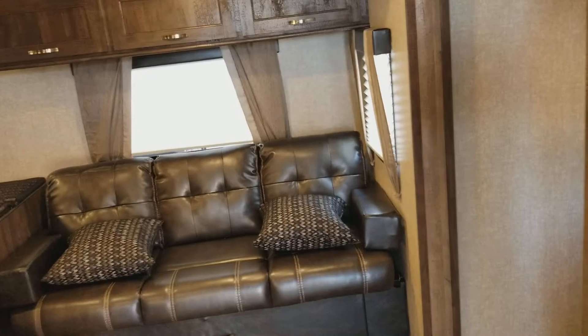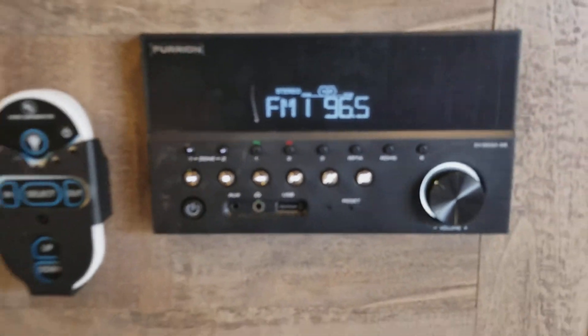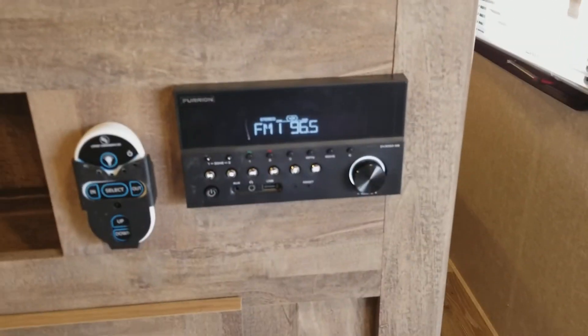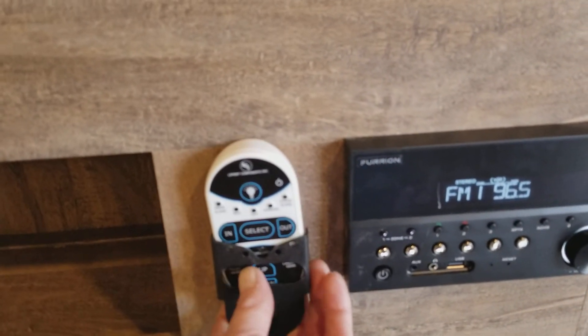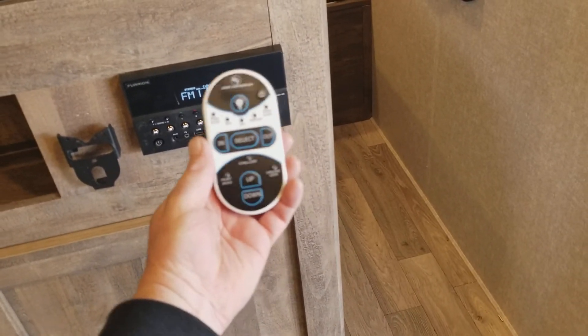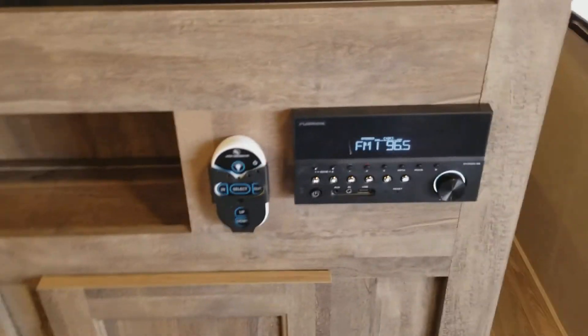Your entertainment center swivels around — because the pocket doors are inside here, you can swivel the TV to watch it from your room or from the living room. The radio is Bluetooth capable from your smartphone, and you can transfer audio to the outside speakers. There is also a wireless control pad — it is a Lippert component — where you can control your lights, awning, slides, and everything. I call it a marriage saver so you will not hit a tree outside.